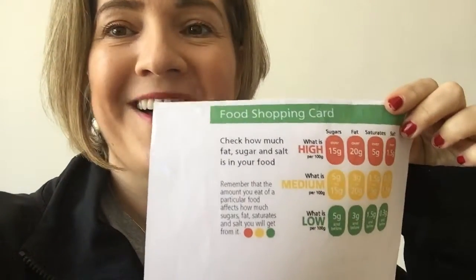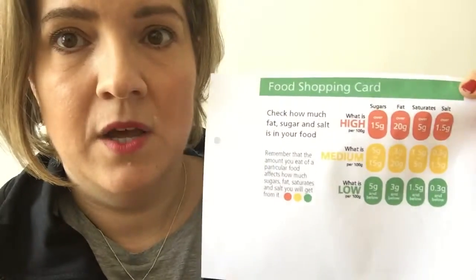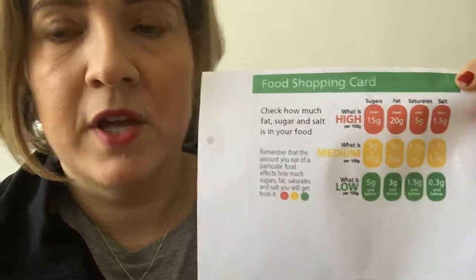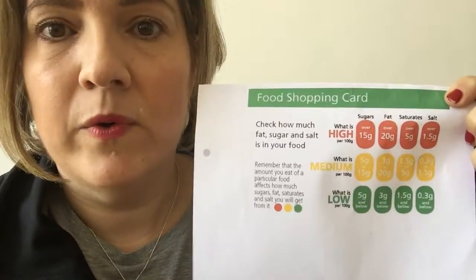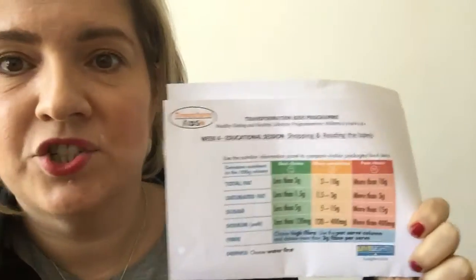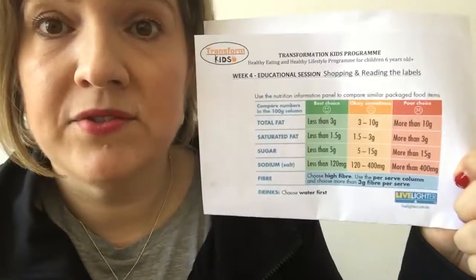A quick video to explain a bit more about the food shopping cards that the children got at the Transform Kids session. It's a great little tool — you'll see four columns on the card and it's going to help you read the food label. The hard work has already been done; the fat and sugar levels have been summarized into ranges for you.